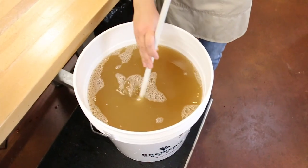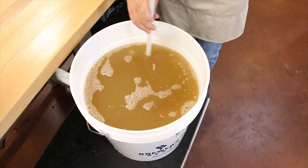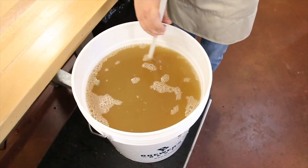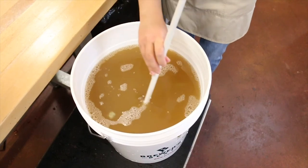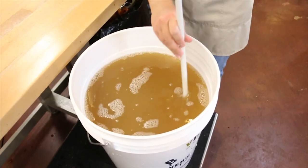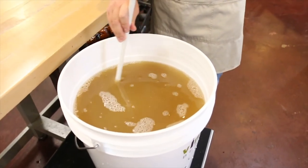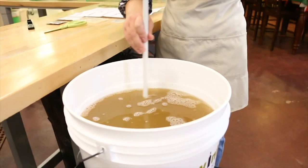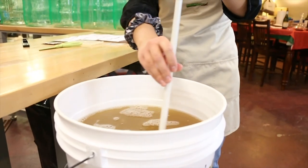As the yeast consumes the sugar in the juice and makes alcohol, the density of alcohol is less than the density of water. So when the sugar is consumed and converted into alcohol, the density of your liquid drops. It reduces until it finishes at less than the density of water, which is 0.996 or less.